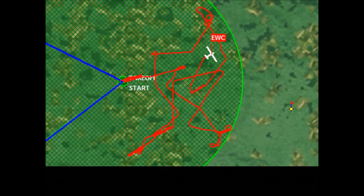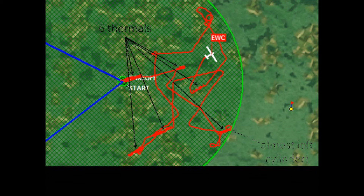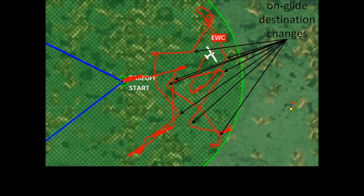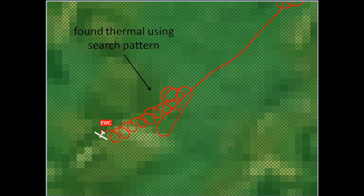After the flight, you'll use flight analysis to double-check your ending altitude and whether you ever got outside the start cylinder. You may also want to look at things like how many thermals you worked, how many times you changed destinations while on glide, how many search patterns you flew, how well you flew them, and whether they paid off.